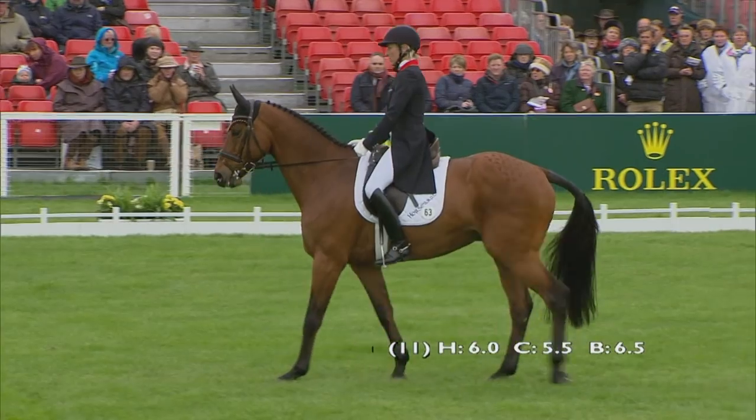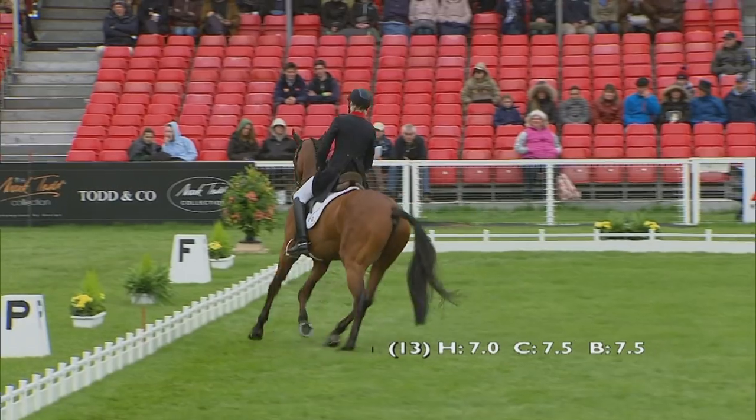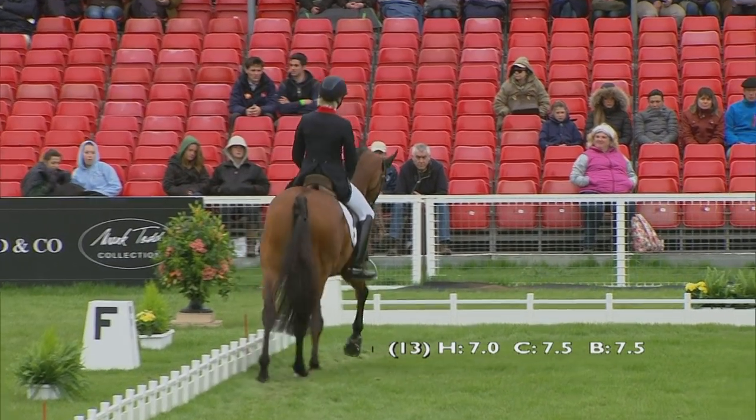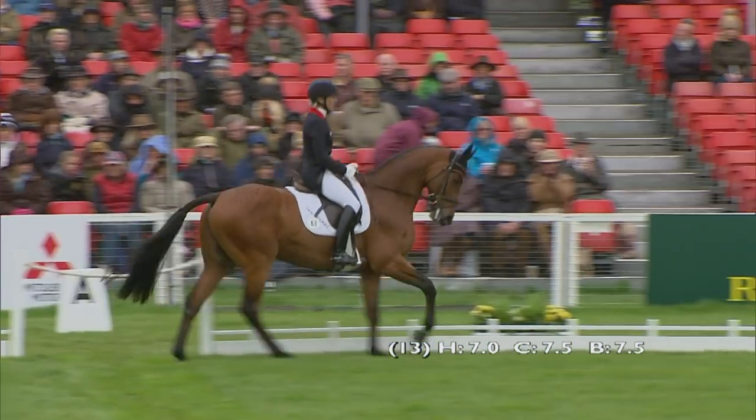Before we looked at it you said you thought Ingrid had the best chance of winning this year — do you stand by that having seen the course? Yeah, I think she's got the course experience and the horse has that bit of mileage that will help him with his stamina. That's where the first-timers could just possibly start to feel it — coming up to that lake, jumping out of the lake, big jumping effort still. It's relentless. It's what a proper five-star should be, and those horses that love their cross country and have a bit of mileage under their belt — I think they could enjoy themselves around here.